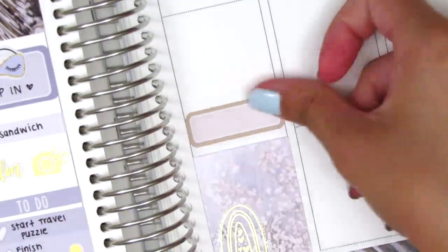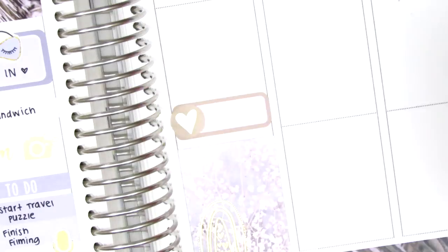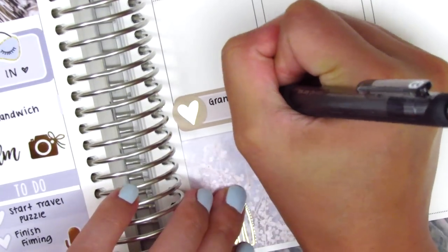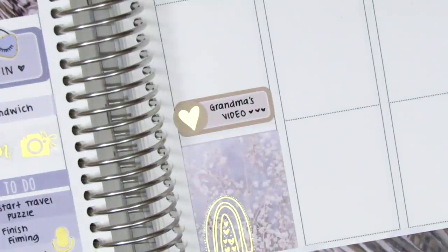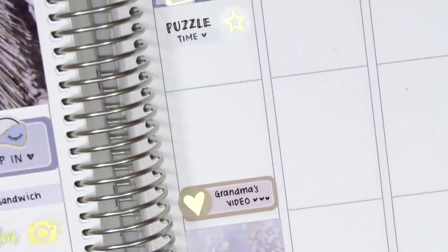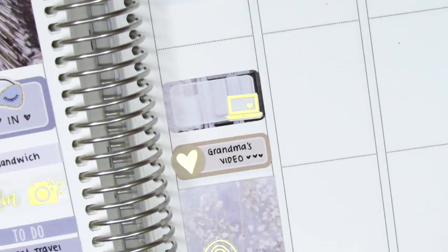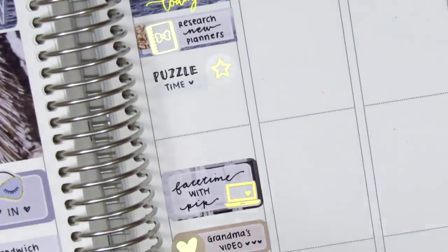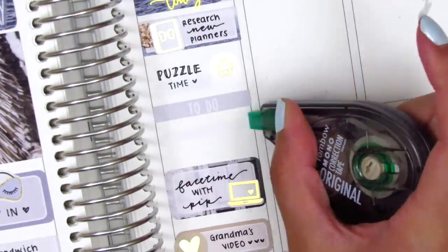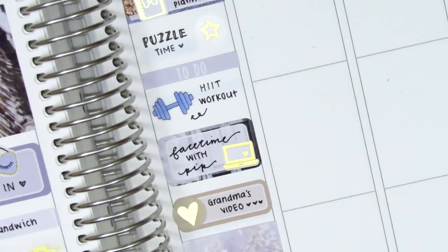I placed a quarter box with a gold foiled heart from Hazel Sticker to mark that my cousins, my sister, and I had made a video a couple weeks ago — something we each contributed to for a memorial video that was going to be played at a family member's service since we weren't able to make it. That was something really special I wanted to mark. I then used a half box to mark FaceTiming with my sister, with a gold foil laptop from Magic Prints Co. I used a to-do header and a dumbbell sticker from Dizzy Daisy Dream to mark a workout I did, and then I moved on to Friday.